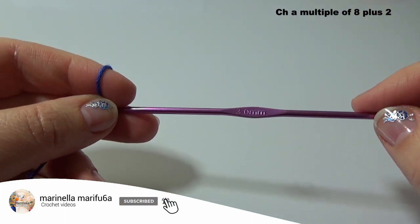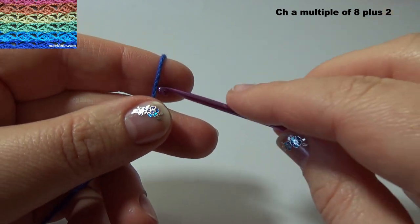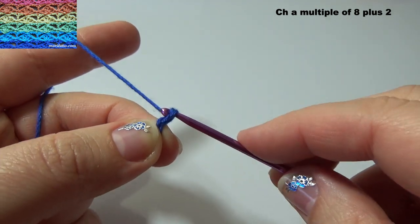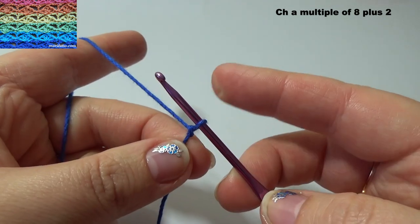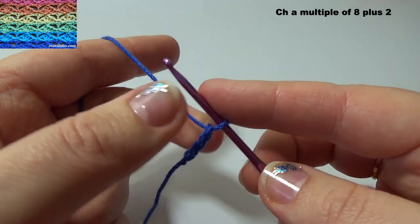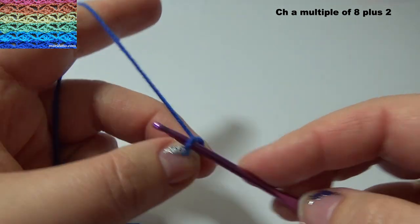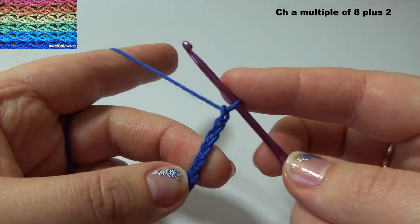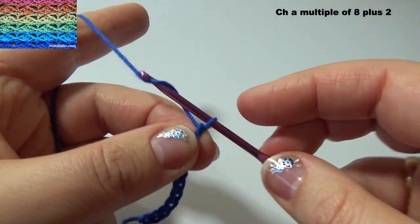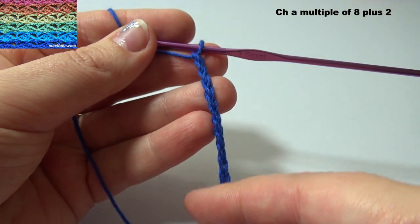Chain a multiple of 8 plus 2. Counting: 1, 2, 3, 4, 5, 6, 7, 8, 9.